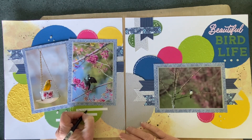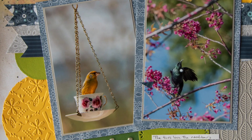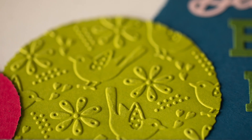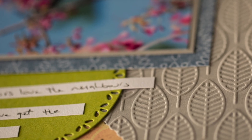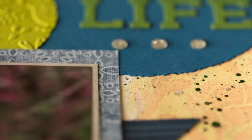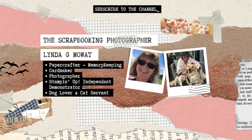A great sketch to work with and I really enjoyed putting it together. I hope you've all enjoyed that, and happy crafting everyone!